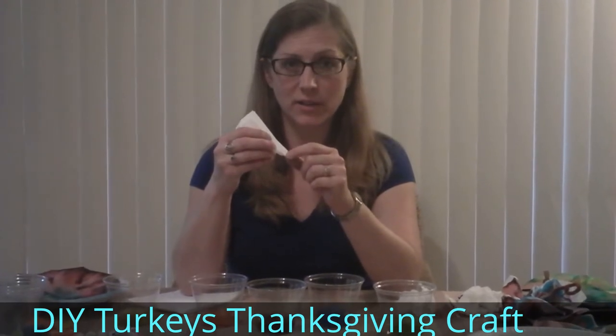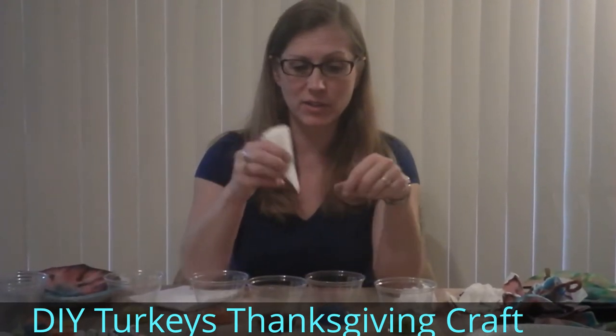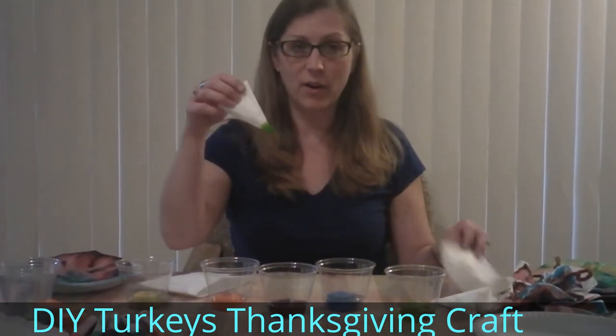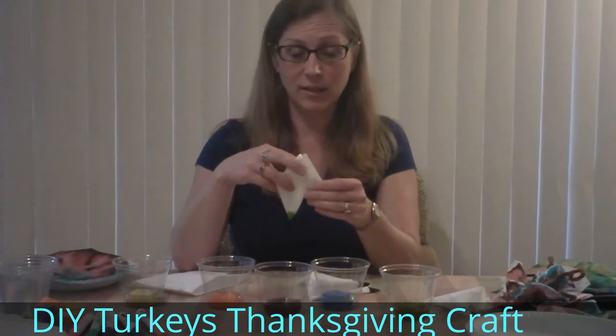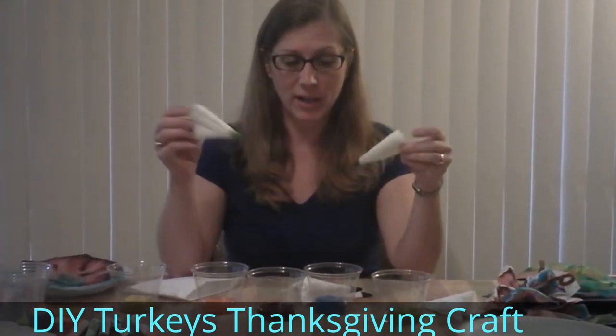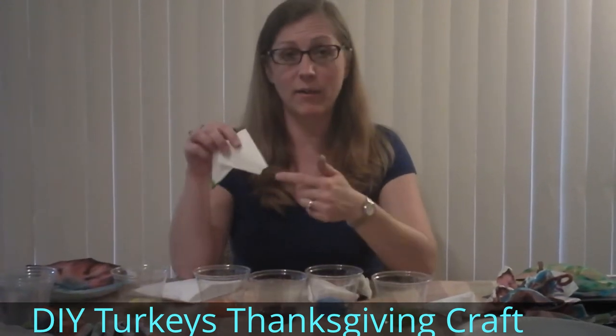You can have different colors of food coloring in little dishes and just dip the tip very quickly. I have some here that have already been dipped. You can let them dry and prepare them ahead of time if you're doing this for a classroom, or you could do it right away.